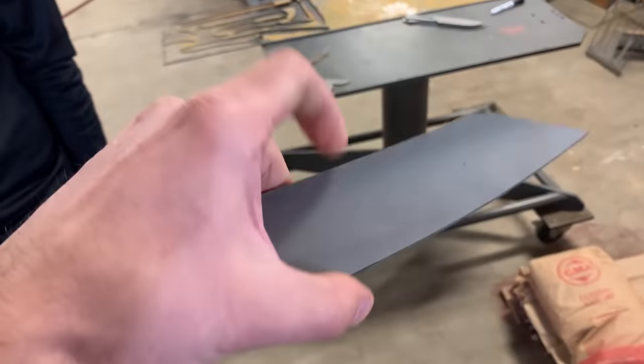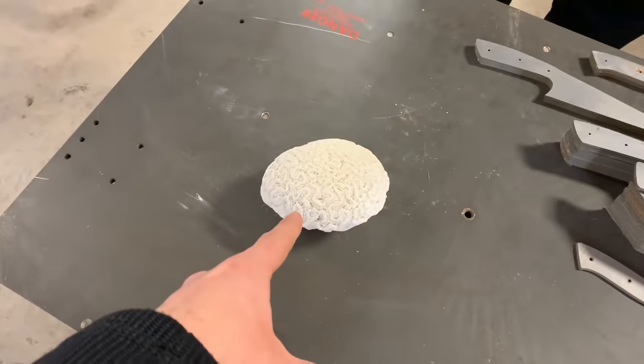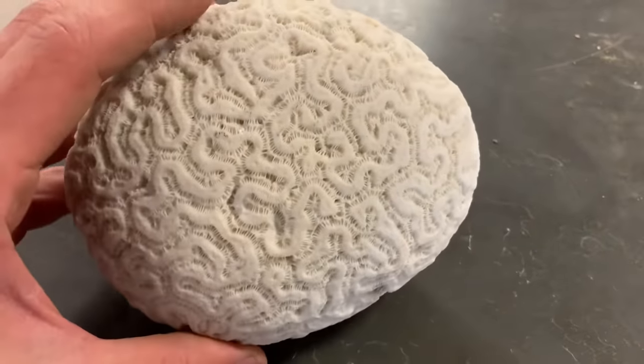Just to clarify, these are not sharp when you buy them — these are knife blanks. Buy a knife if you haven't, or watch this video.